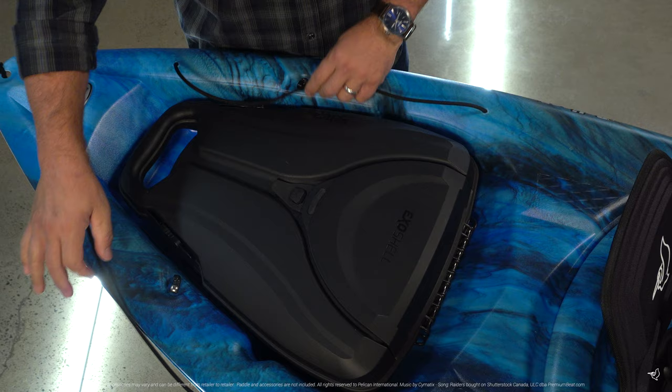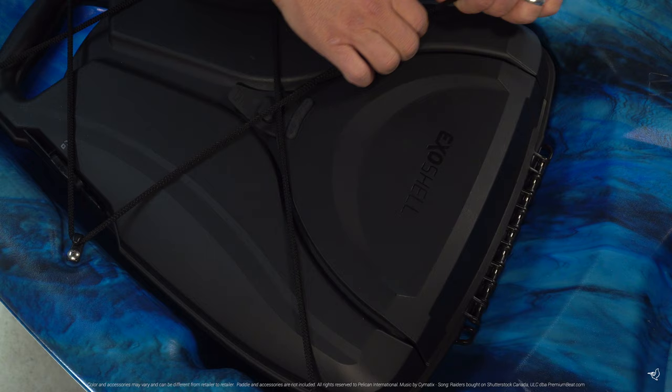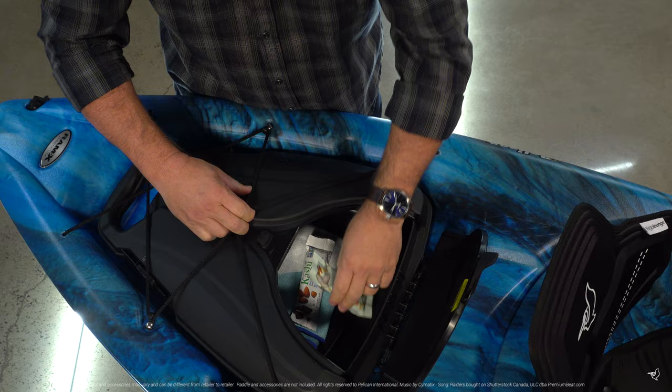We have included the ExoShell 13 liter removable storage case. This perfect accessory allows you to pack your gear at home and to load it quickly once you get waterside. There is a quick access hatch located near the base of the case that allows you to easily grab a quick snack or drink while on the water.